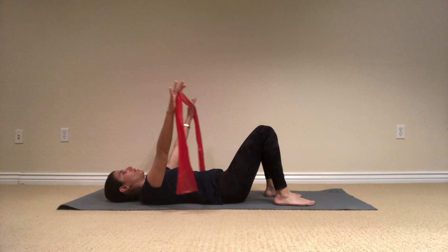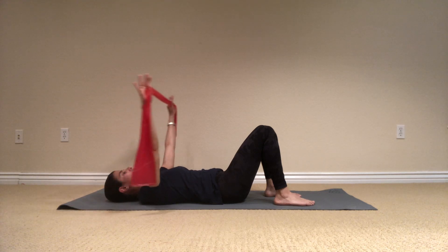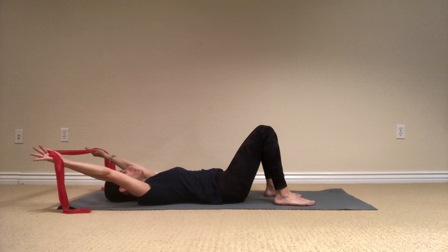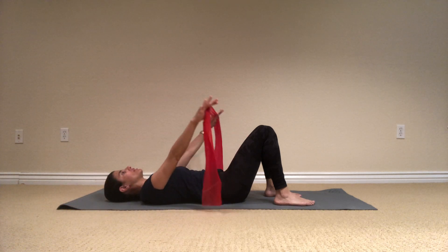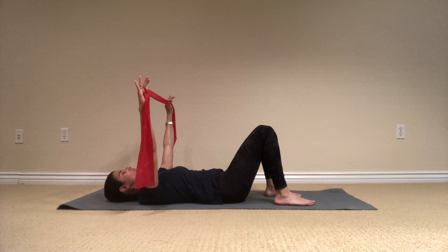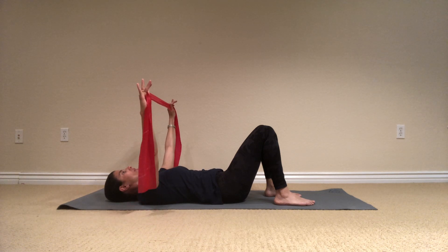Let's do two more. Breathe, inhale, lift it up, and exhale, lower them down. My hands are not going all the way down to the floor — just to the place that I can keep my ribcage connected. Then lower it down. Bring the arms up to the ceiling, the same line with your shoulders, and just open the band and release.